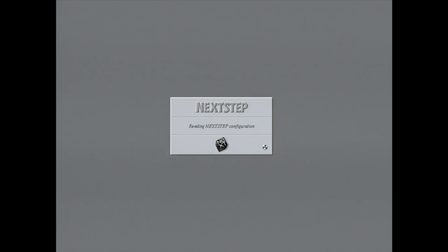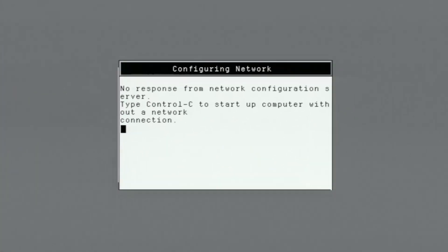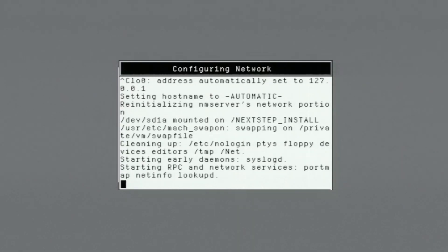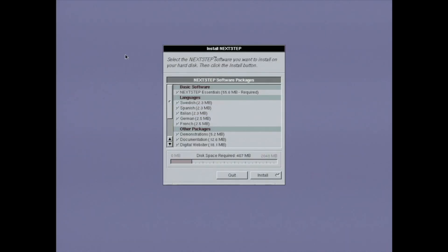Oh hey! We got some graphics this time. This bit looks like it's in black and white. It seems to be grumpy because my workstation isn't connected to a network — I'm fine with that for now, so I'll just press Control-C. Oh hey, that isn't in black and white! Here it's giving me an opportunity to change device settings. I've looked through this before and the defaults are fine, so I'm just going to click save. Now I get to choose software to install. I'm just going to install everything and get it rolling right away, because this part takes a little while.